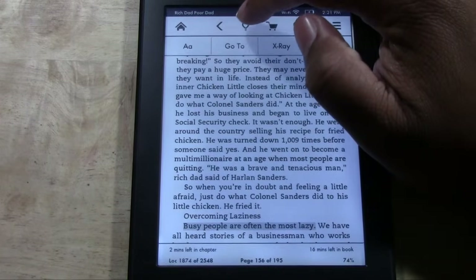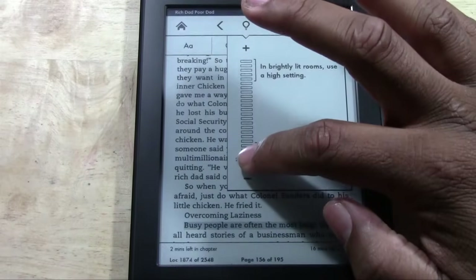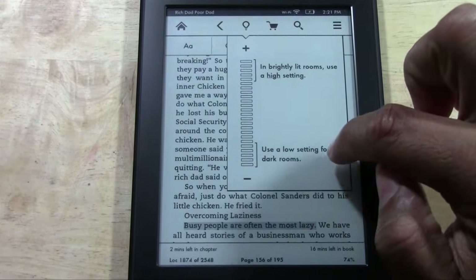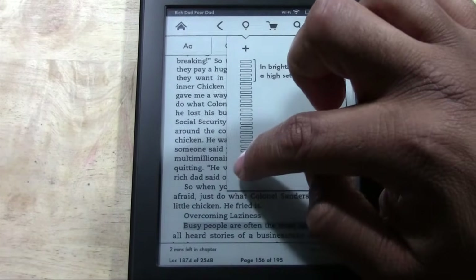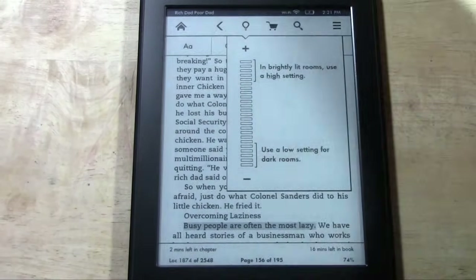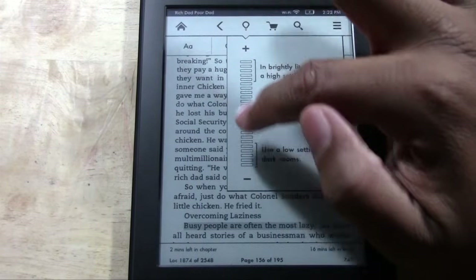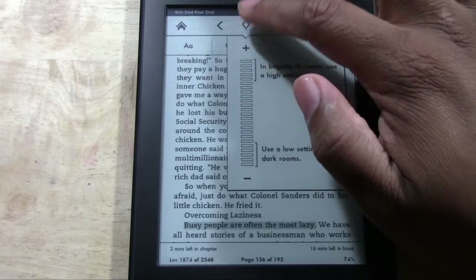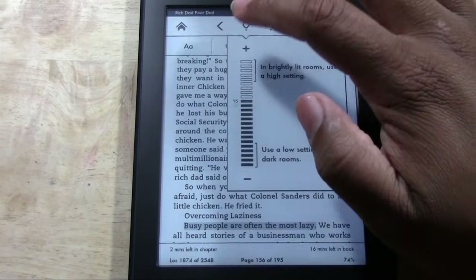Next we have our light bulb, which controls the lighting feature — specifically the backlight. Backlight off, and it says use low light for dark rooms; in well-lit rooms use high. Backlight on, backlight off — that's how you turn it on and off right from up here. You can also tap the plus to get it as high or as low as you want.